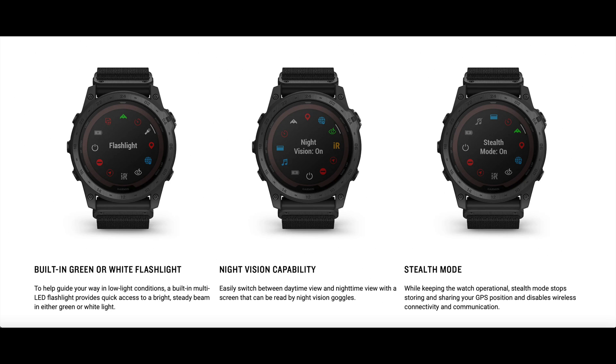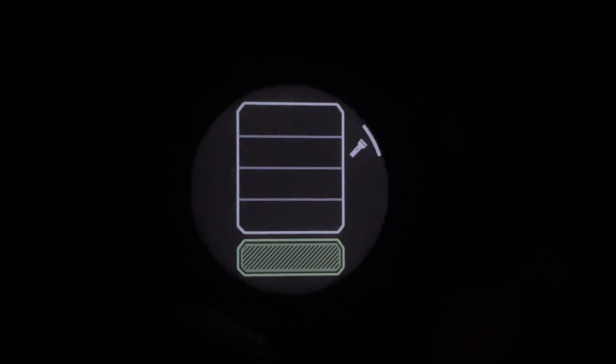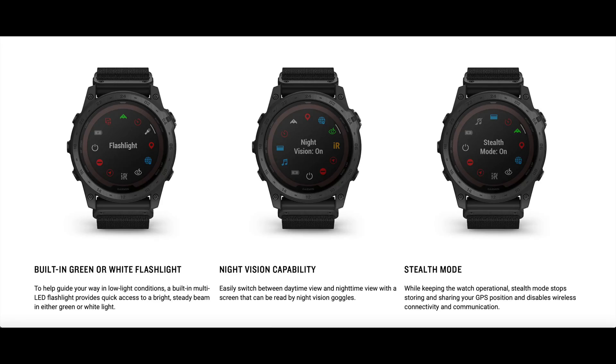Taking a look at some of the features that come standard on the Tactix series watches: first is the built-in green or white flashlight. From the menu, you can access the flashlight features, which include green or four levels of white light. The green light provides just enough light to maneuver right in front of you at night. The lowest white light gives a dim light, the highest white level looks to be equivalent in brightness to an iPhone. Your last used light setting can also be accessed instantly by double-clicking the top left button on the watch.